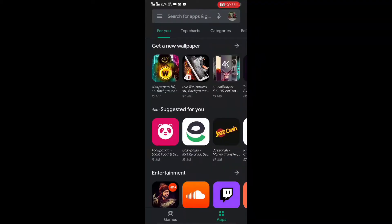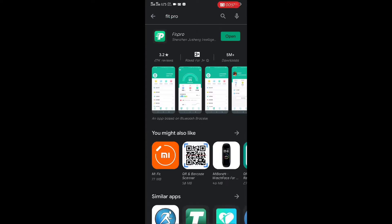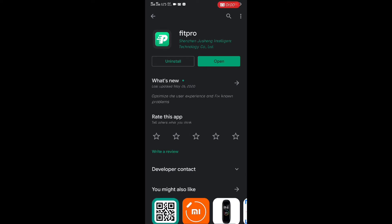I've unboxed this and before starting the review we have to pair it to test it out. To pair the watch, you first have to download the Fit Pro app from the Play Store. I'm not sure if it's available on iOS as well, since I'm using an Android phone.